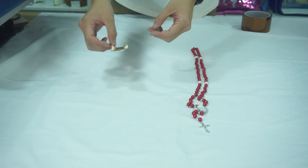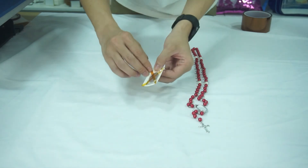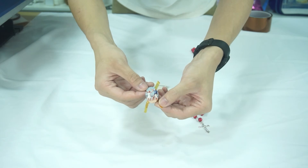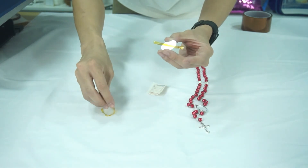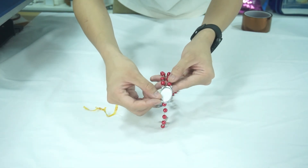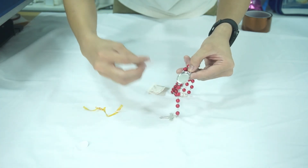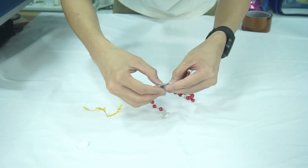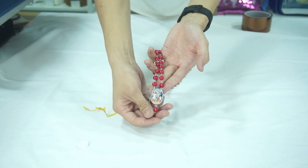After 60 seconds at 180 degrees centigrade, let's see how it works. The sublimation comes out perfectly. Just peel off the tape from the surface of the charms and stick the aluminum plates onto them. And then it's perfectly finished.